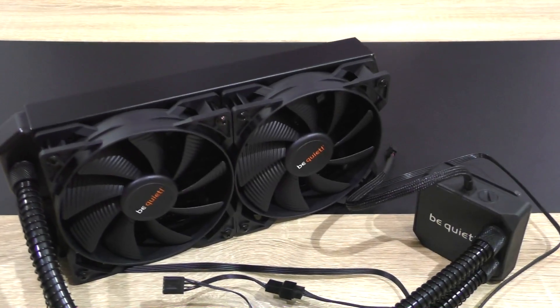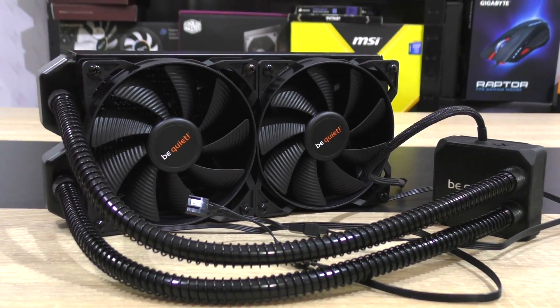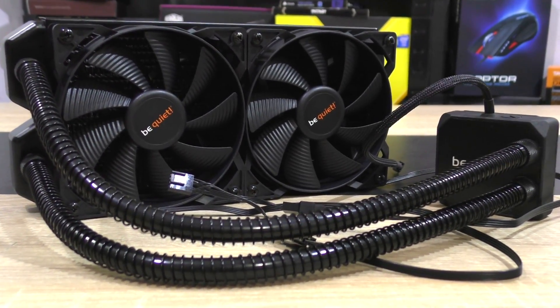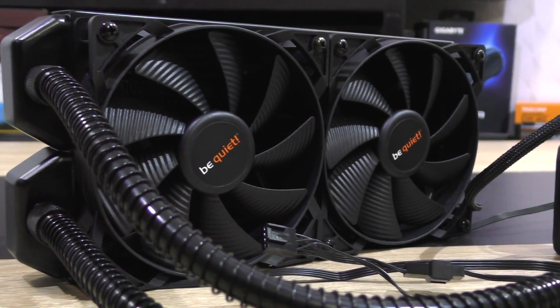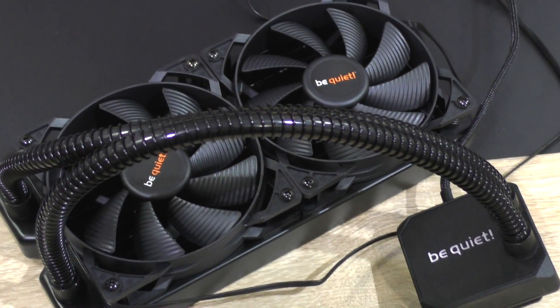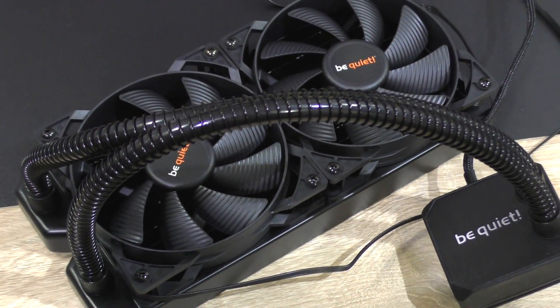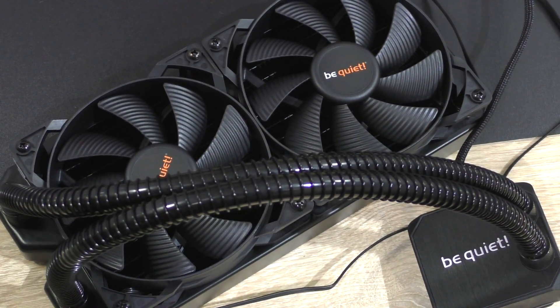Very good cooling performance is offered by this Silent Loop 240mm liquid cooler. It's just behind Arctic's Liquid Freezer 240 tested earlier this year, and outperforms the super powerful Assassin 2 air cooler by Deepcool, while taking the lead over the Cooler Master MasterLiquid Pro 240 and Corsair's H105. However, Cryorig's A40 Ultimate and A80 units still remain untouched.